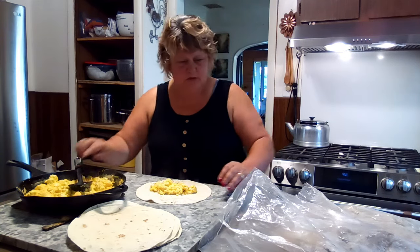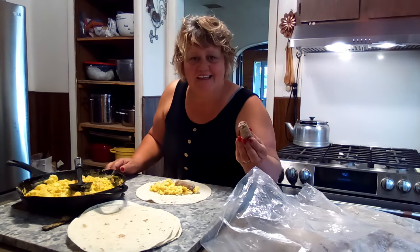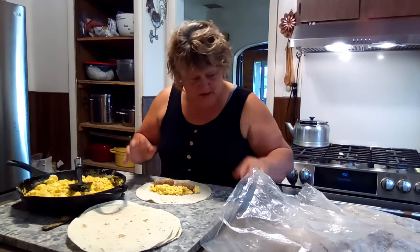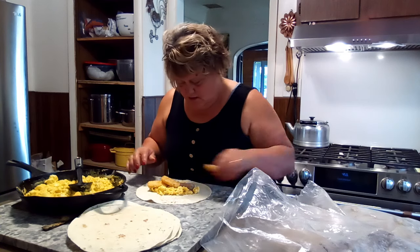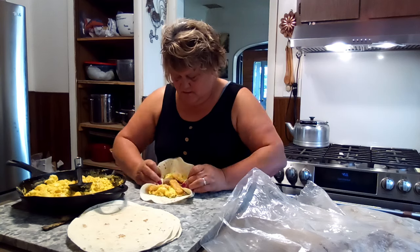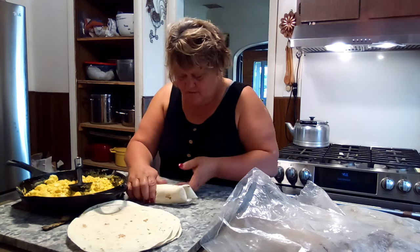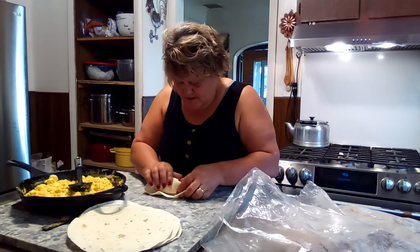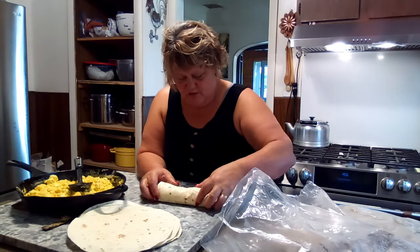Let me show you how easy this is. These tortillas are frozen right out of the freezer but they're going right back into the freezer, so I don't need to thaw anything out. I'm gonna put a couple of hash browns in there — and that's how easy that is. You can roll it up a little bit and there's your beautiful breakfast burrito.